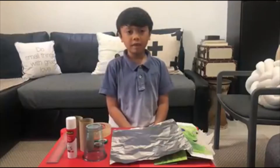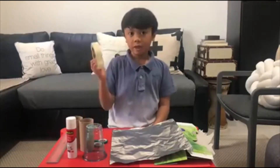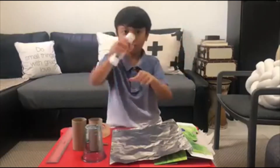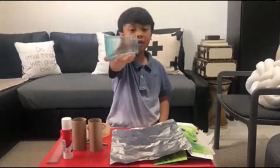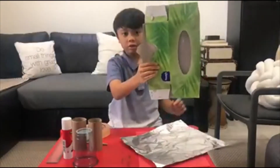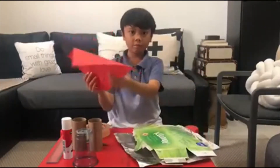The materials that we need are some tape, scissors, two tissue rolls, a glue stick, a plastic cup with a hole, some foil, a tissue carton and some red paper.